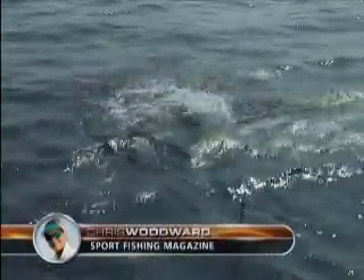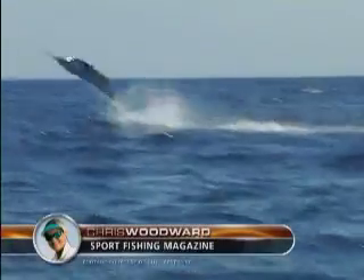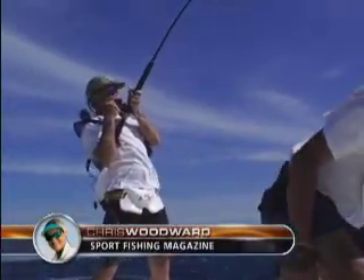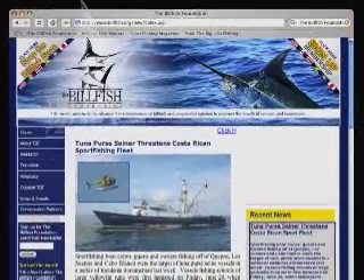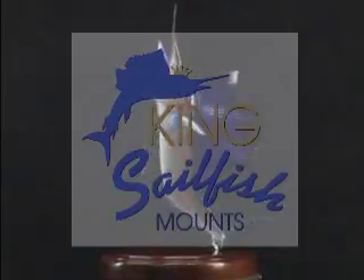A tail-walking billfish can take your breath away. Its power and grace testify to the true spectacle that is blue water fishing. To protect this majestic icon, groups such as the Billfish Foundation and King's Sailfish Mounts rally non-stop to promote billfish release.